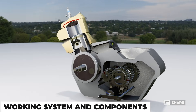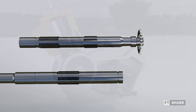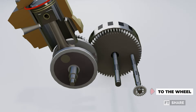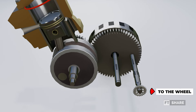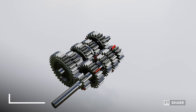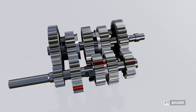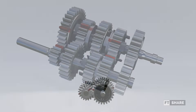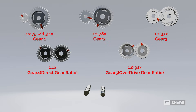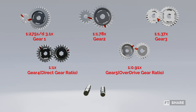Now, let's move on to the working system and the parts of the manual transmission on motorcycles, starting with the parts first. The first part is the input and output shafts. The input shaft is connected to the engine, more specifically to the gear leading to the crankshaft, while the output shaft is connected to the gearbox and then to the vehicle's wheels. The second part is the gears, which consist of five gear ratios, as the sample we're using here is a five-speed manual transmission, with each gear having its own ratio. The ratio for the first gear is 1:2.75, meaning 2.75 turns of the input gear produce one turn of the output gear, aiming for high torque.